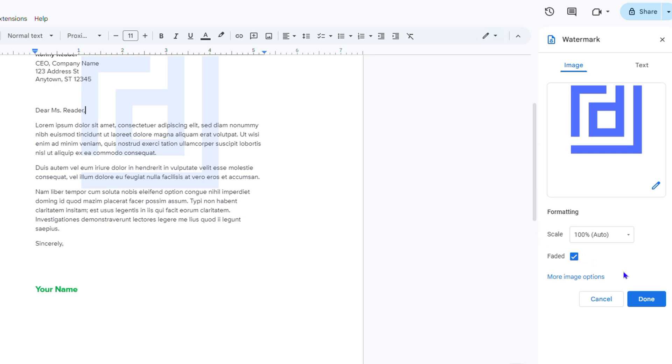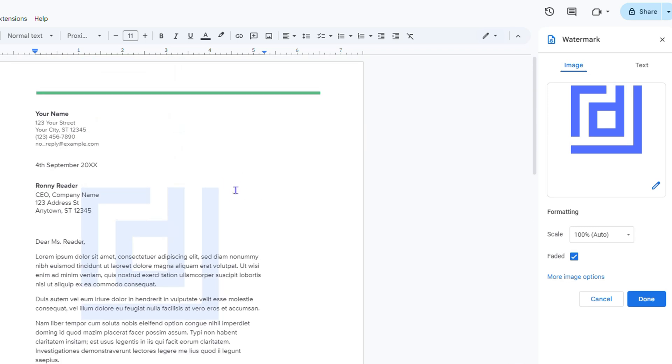It's in the background but maybe not centered, so you can always go ahead and move it. It's also shown as faded. You can toggle the faded option — it says 'not faded' but it is faded. The faded setting actually works better because you can still see the content on the page.